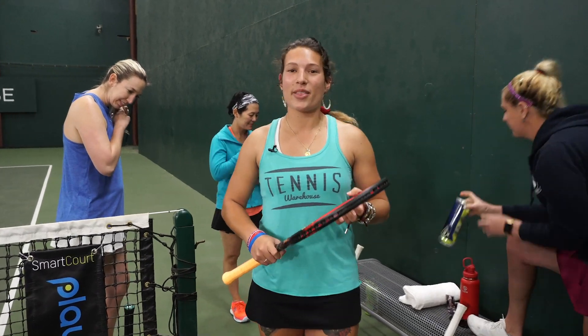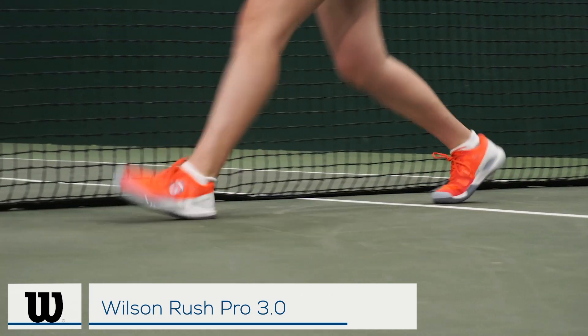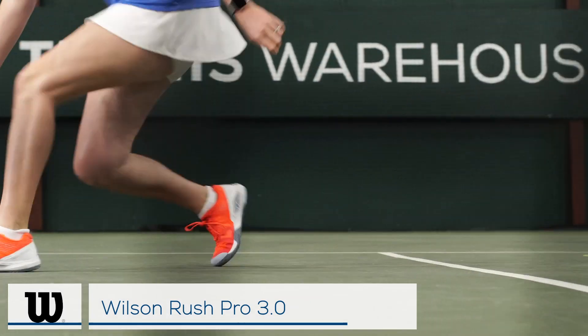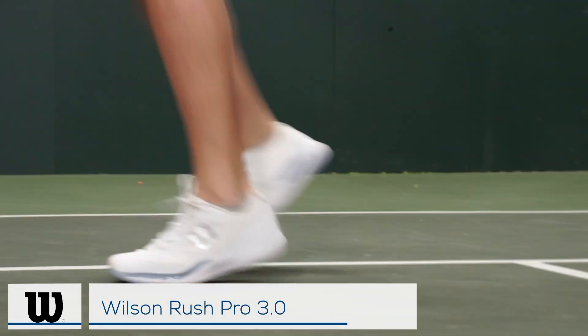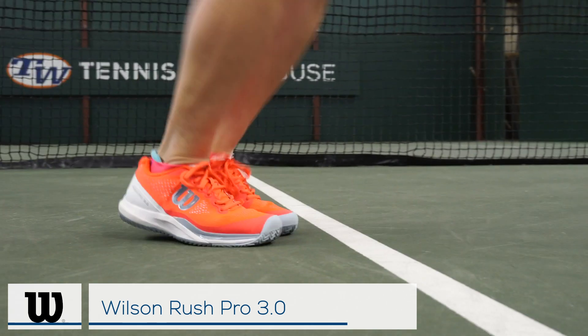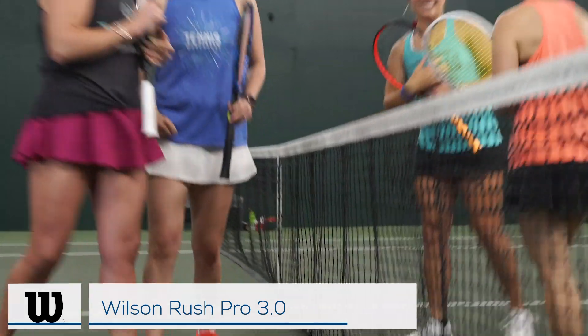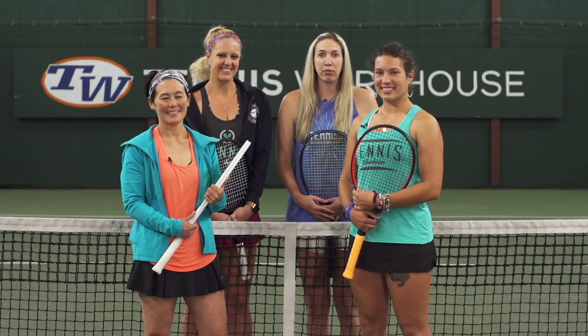We all came to the court today wearing the new Wilson Rush Pro 3.0. We just wrapped up our playtest of the Wilson Rush Pro 3.0.